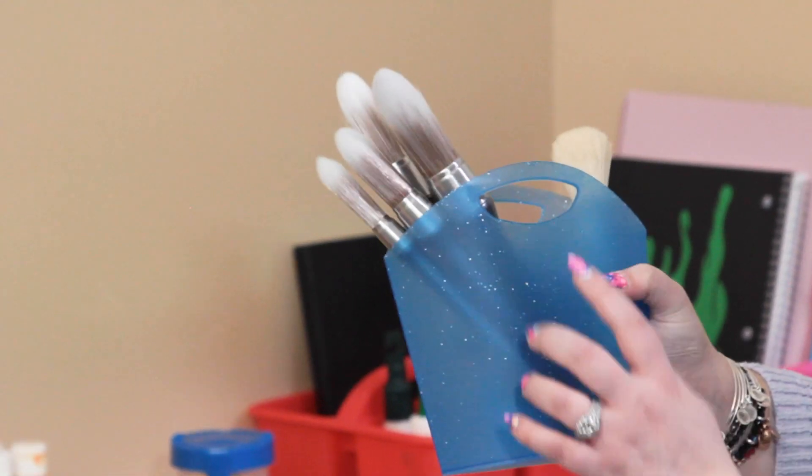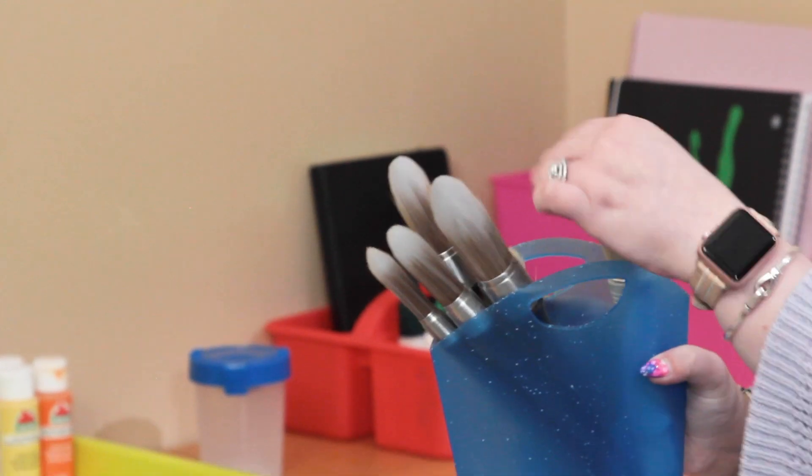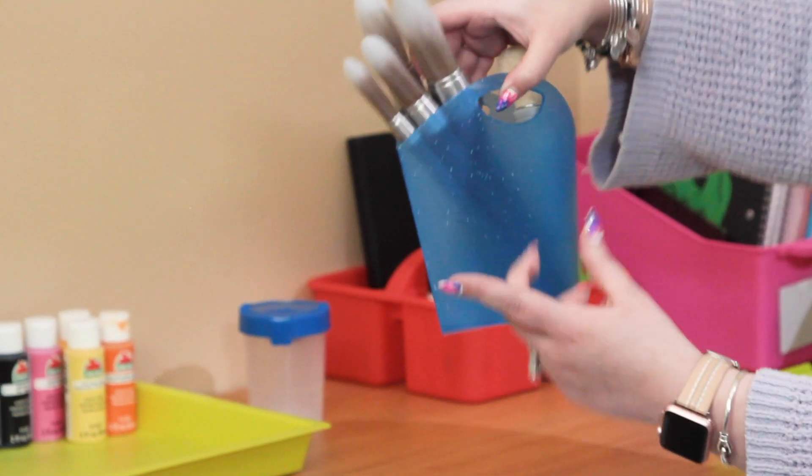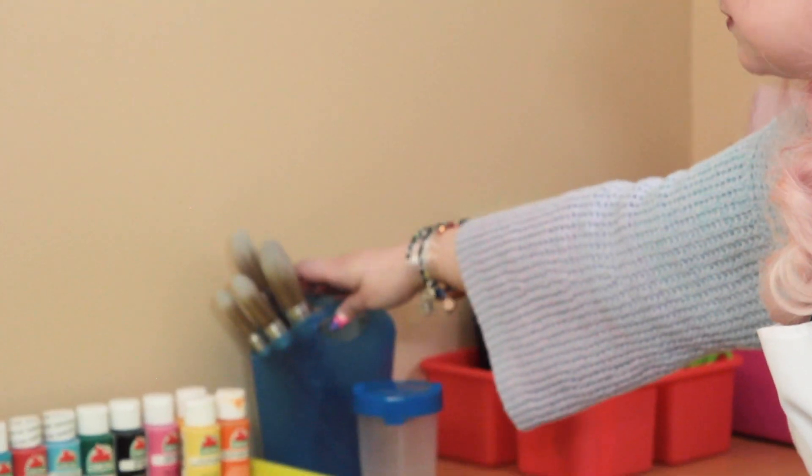Their paint brushes are in this little glittery tote, also from Deflecto - it's a blue glitter tote. I've put their paint brushes, daubers, and things like that in there. You can also use this as a little crafty trash can, and you could customize it with vinyl like I showed you last week.